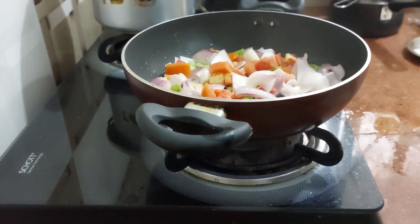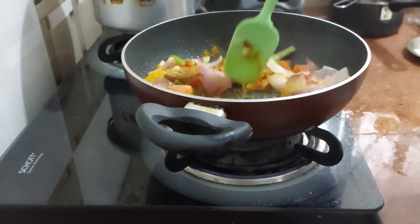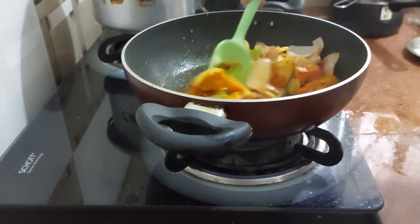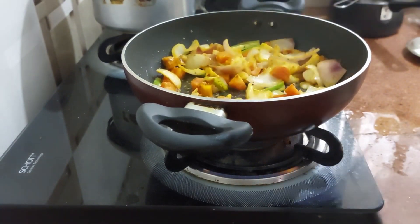Let's add our basic masala: 1 teaspoon of turmeric powder, 1 teaspoon of coriander powder, and 1 teaspoon of chilli powder for this quantity. Now we will add our Goan Sambar Masala — 1 teaspoon of that as well.